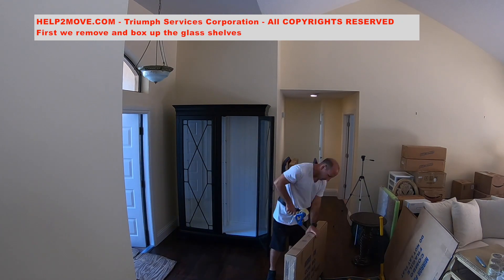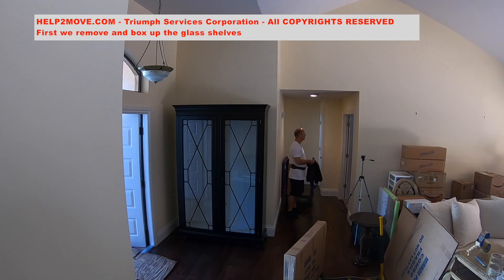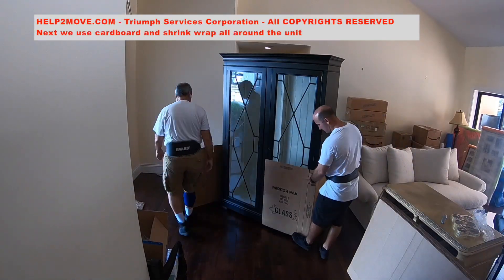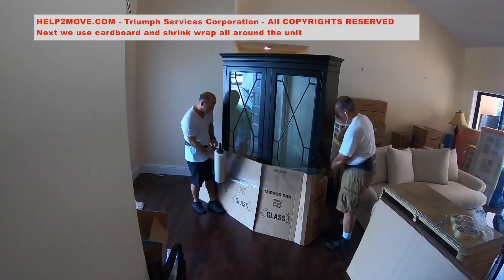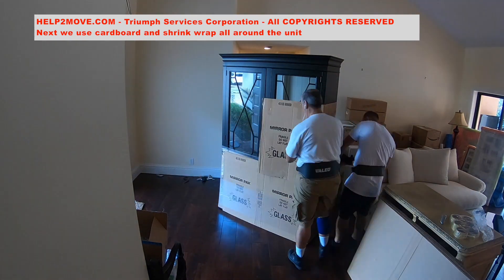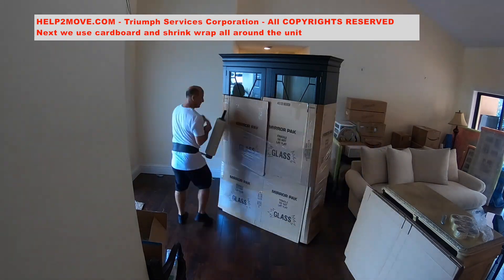The shelf supports will be left in place. Even if they fall off, they will not get lost — they will remain inside of the unit. The process is repeated for the shelves on the right side. It is a must to have the shelves removed, as the furniture will be tilted and put on its side.